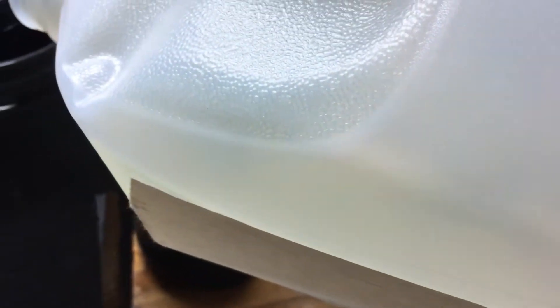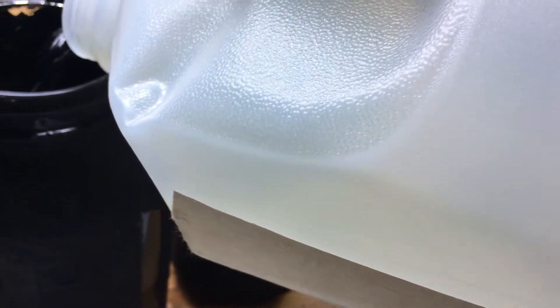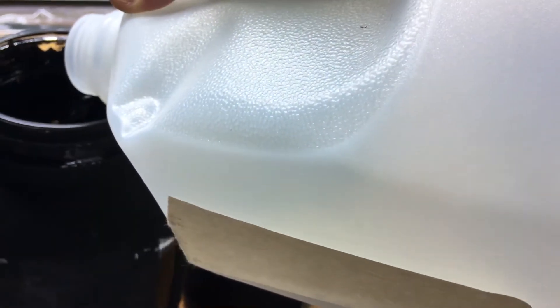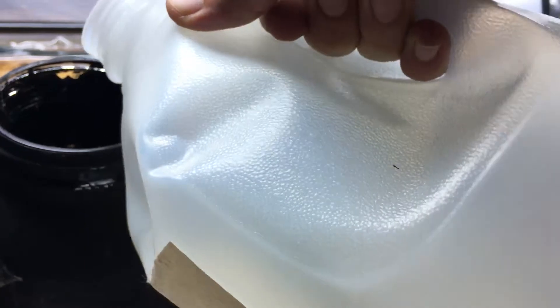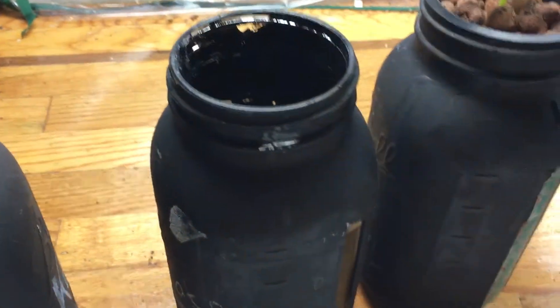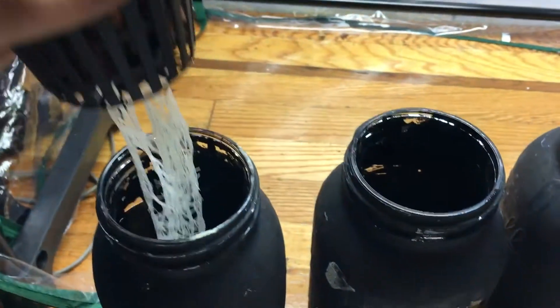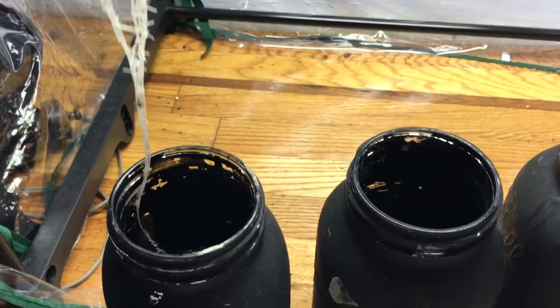We're gonna do the same thing for the second jar. Normally I like to give it half strength, but being that cucumbers grow so fast — and this is a little bit of an experiment as well — I'm giving this thing full strength right away. And based on the root system, let's see what the second one looks like.